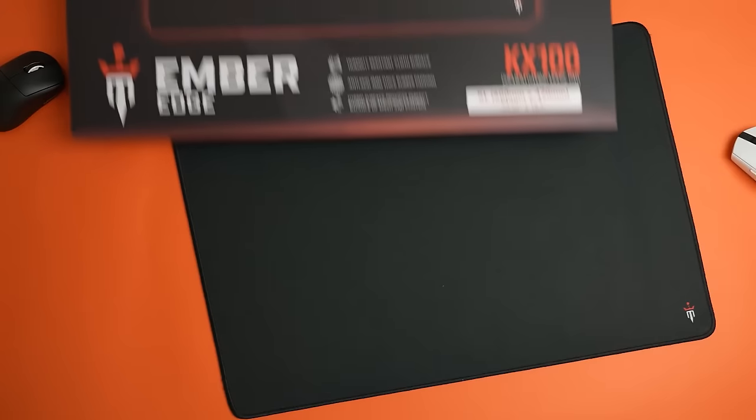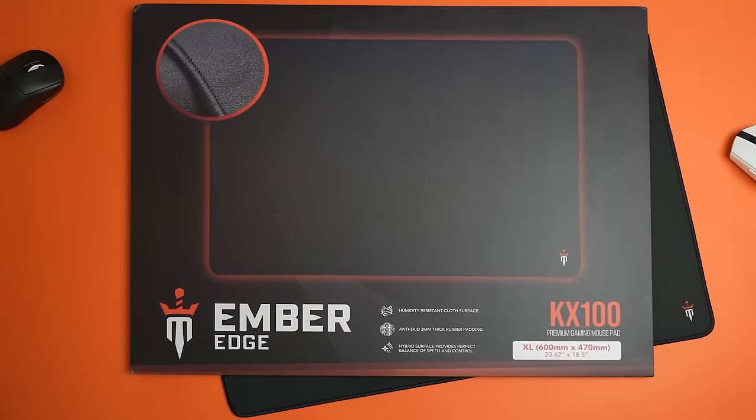The few pads that I did really like were perpetually out of stock and my only option was to pay some scalper two or even three times the cost just to get my hands on one. After all this time searching for the perfect pad, I was left empty handed. So I decided to take things into my own hands, and after more than a year of work and a ton of money invested, I can now present to you the Ember Edge KX100.